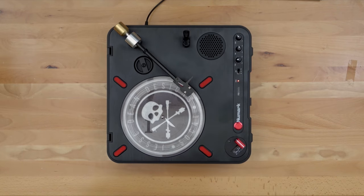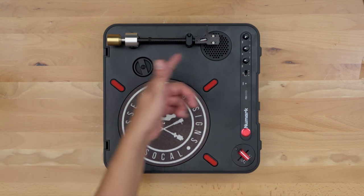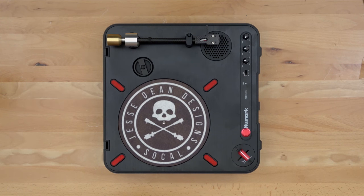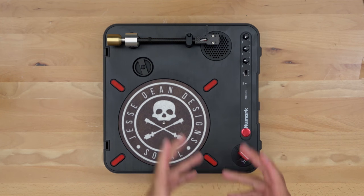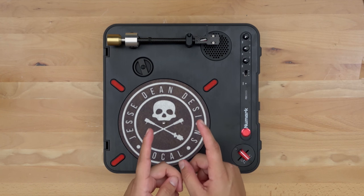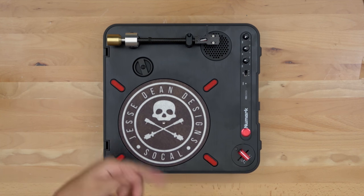It works! Alright guys, there you have it — that's the installation of the all-new Jesse Dean Design portable tonearm on the PT-01 Scratch. If you have any questions feel free to leave them down below and I'll do my best to get back to you. If you found this video helpful, hit that thumbs up button. As always, see you guys in the next one — keep scratching, peace.